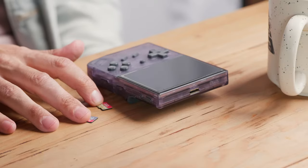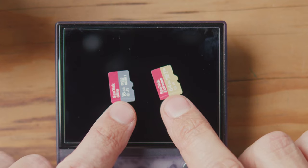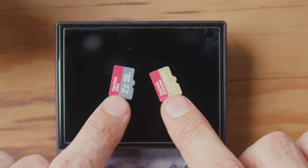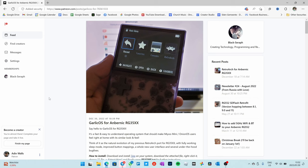So what you will need: you'll need two SD cards, possibly two SD card readers. You'll need a 16 gigabyte card for the operating system and a 64 gigabyte card for the ROMs. And obviously you're going to need a computer with a decent internet connection.